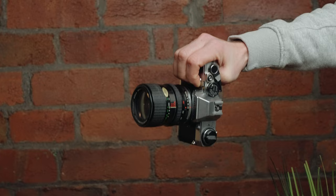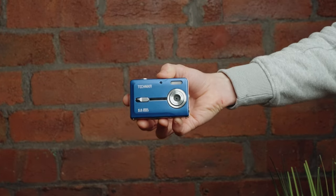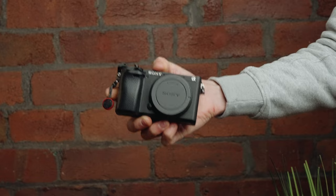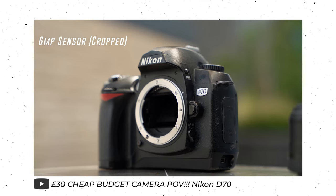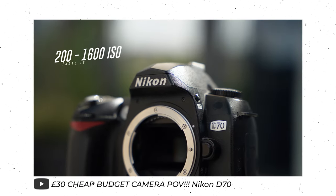The first thing to look at is the three essentials you need to start filming a POV. The first one seems obvious but it is the camera itself. The brilliant thing with these kind of videos is it can be anything you want — a film camera, a DSLR, a simple point and shoot, a mirrorless camera, or even just your phone. It can be absolutely anything you have readily available, and that's the brilliant part. You don't need the most expensive gear to get started.